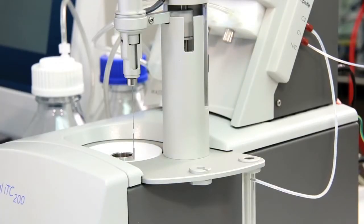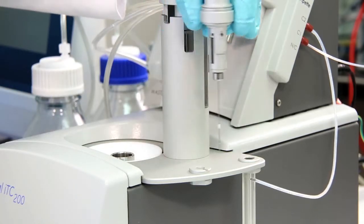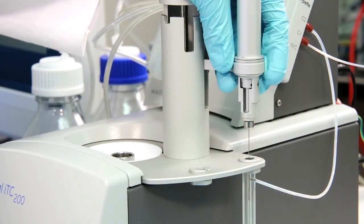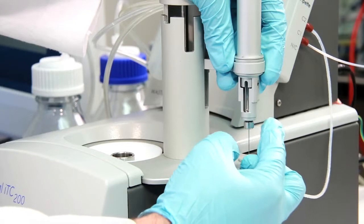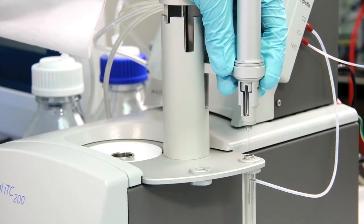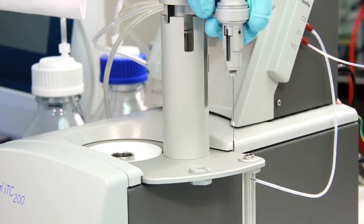To remove a syringe, we need to remove the securing nut. It's helpful to place the pipette part way into the wash station and with one hand hold the rotating part of the pipette still while unscrewing the securing nut. Let the securing nut drop into the wash station and leave it there until you reinstall the syringe.